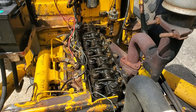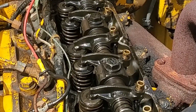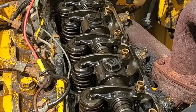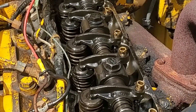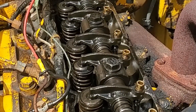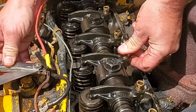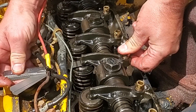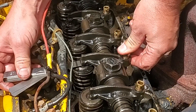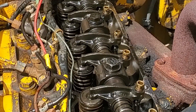Now the firing order is 1, 2, 3. So we'll spin the motor over — I'll probably end up going too far, but we'll just watch the valves on this cylinder and then repeat the process. That one, the 16 on the intake just slid right in, so we definitely need to tighten that up.